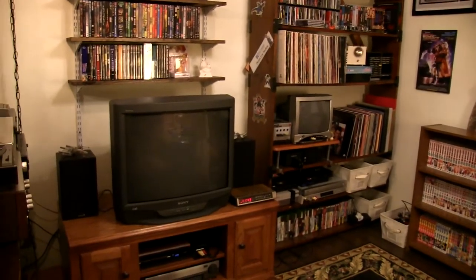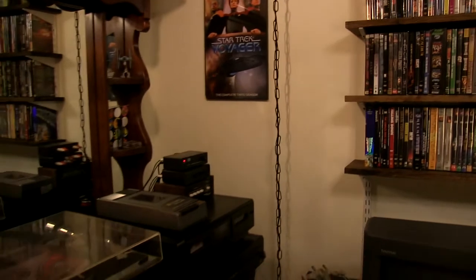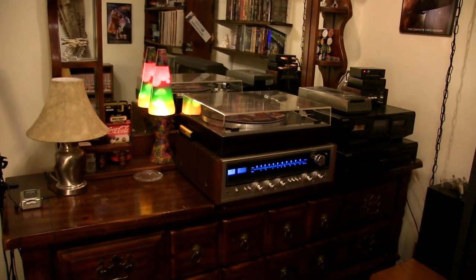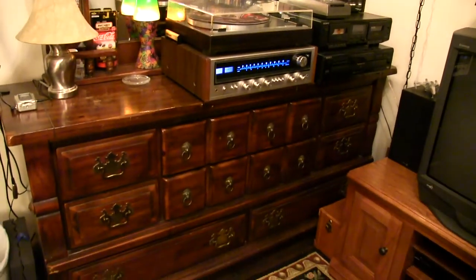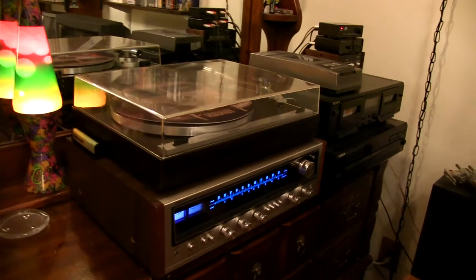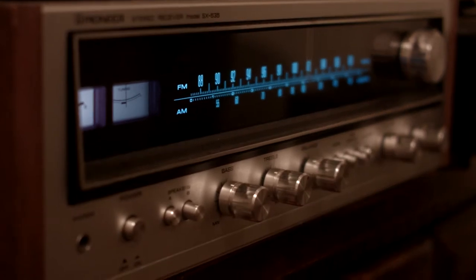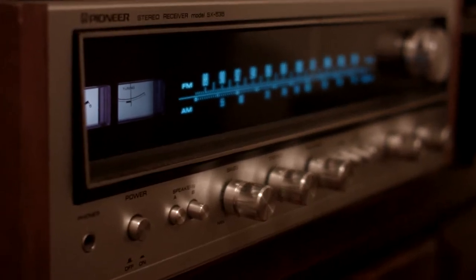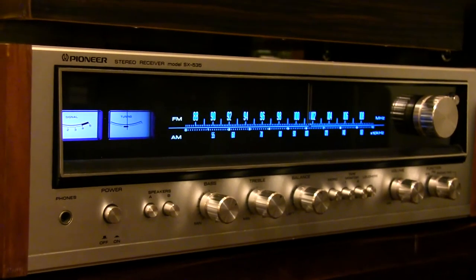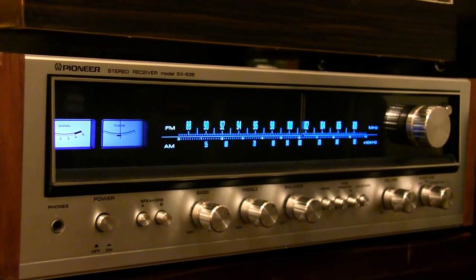I've got plenty more videos to make about it because there are just so many little details to fill in. But anyway, let's start over here with the audio section. As you can see, I've got this very nice Pioneer SX535 — those beautiful blue readouts. I love it. This is my first vintage receiver and it works perfectly. Really beautiful, very clean. I gave it a good cleaning when I first got it.